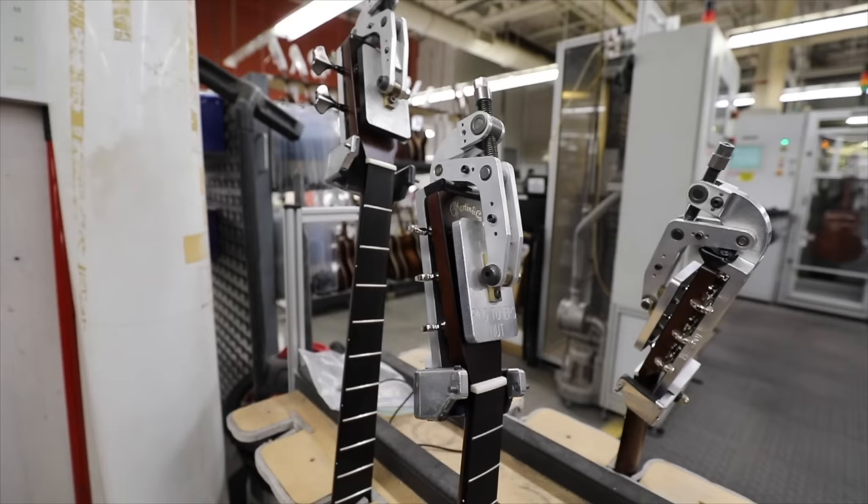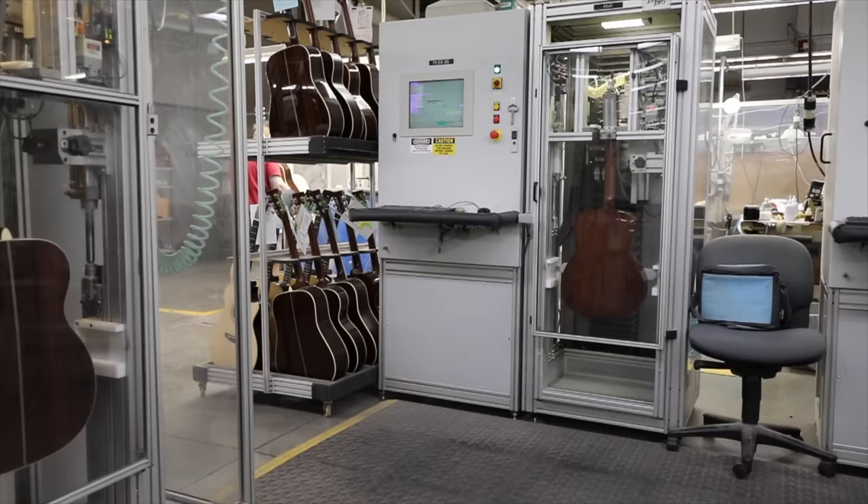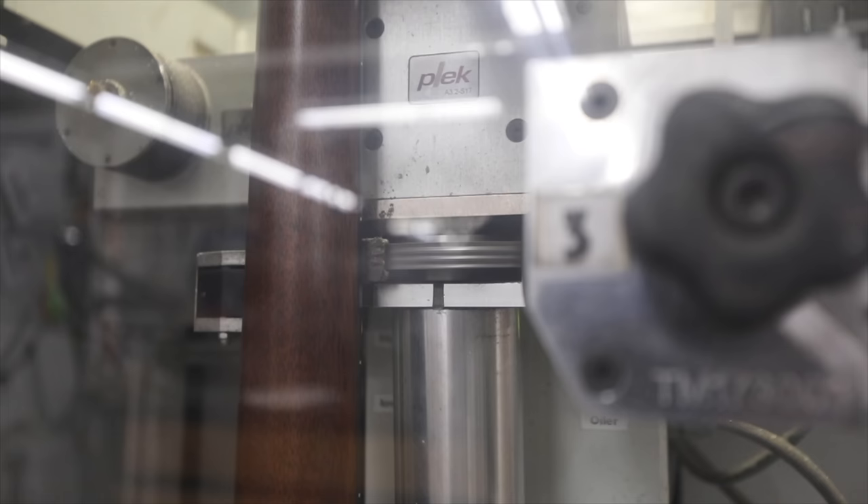It's time to look at the frets again. A chamber called a plec simulates the tension the strings will put on the body and neck and maps out a 3D model. If the frets are too high or too low in certain spots they'll be sanded down to the correct height — this helps avoid any unwanted buzzing.